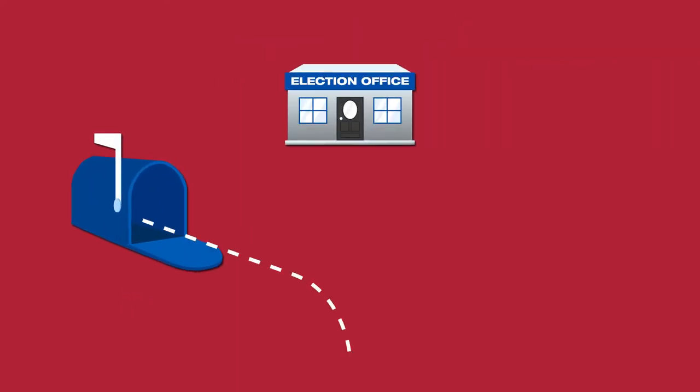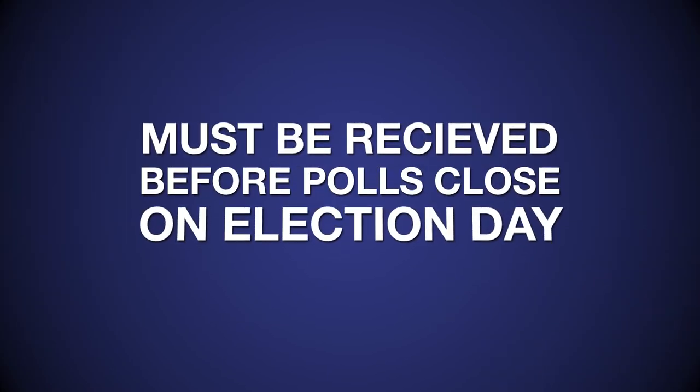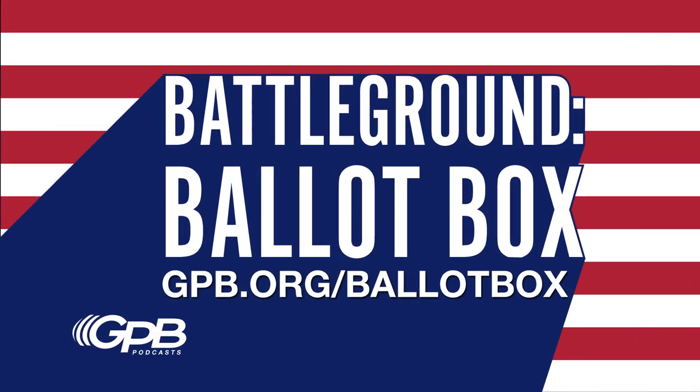Third, return your ballot by mail, in person, or to a drop box. It must be received before polls close on election day, and you can track the progress at Georgia's My Voter page. Learn more at gpb.org/ballot-box.